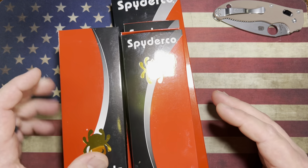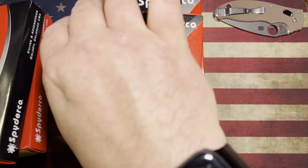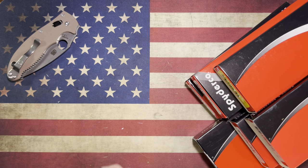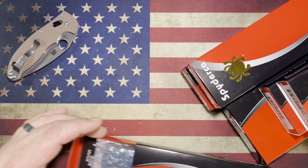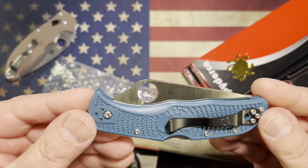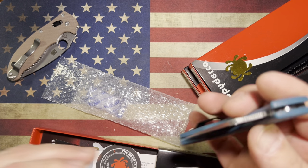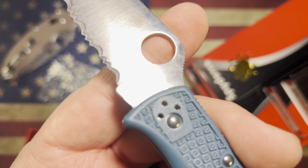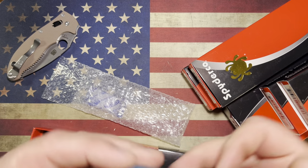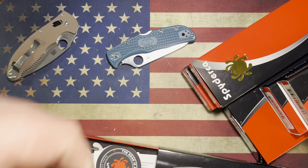Now we've got all sorts of Spydercos here. I have no idea what any of these are, so let's just get into it. This one is most certainly going to be in K390 just because of the FRN color. What model is this? This is the Indela. Indela fully serrated K390 — really great knife. It's a little bit bigger than the Delica and a little bit smaller than the Endura. The Indela, definitely a good one.